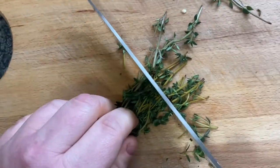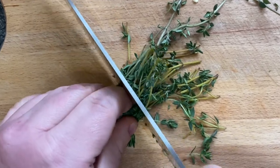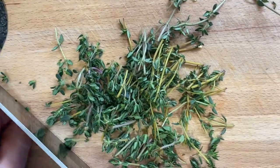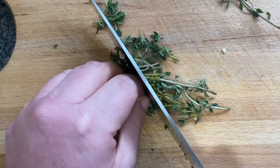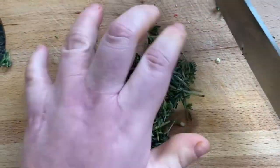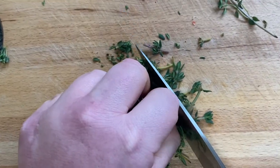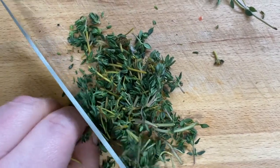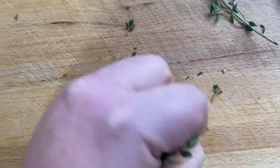Next, prep your thyme. Get a bunch of thyme, take some out of the bag and finely chop it — you want the stalks too. Give them a good chop so it's more easy to blend down into a nice sauce. It's up to you how much thyme you like. Do one final chop and place it all in the blender.